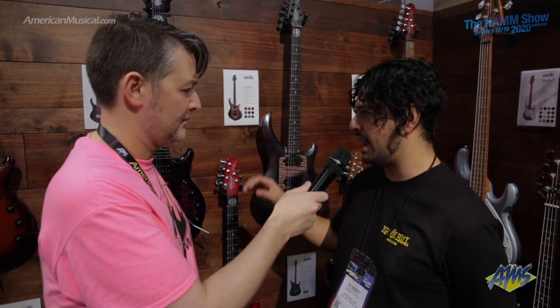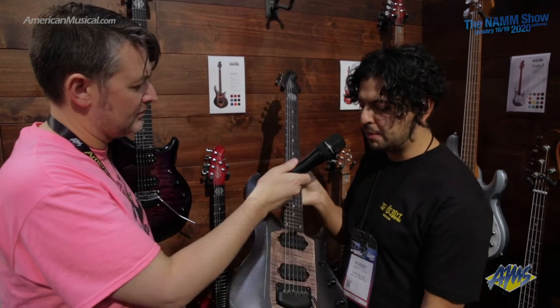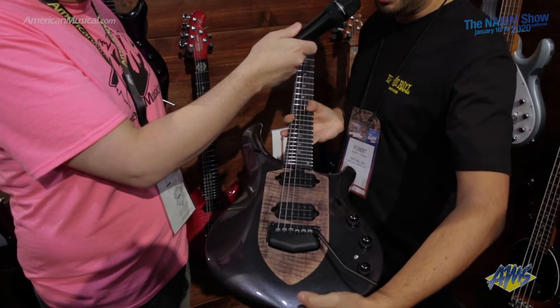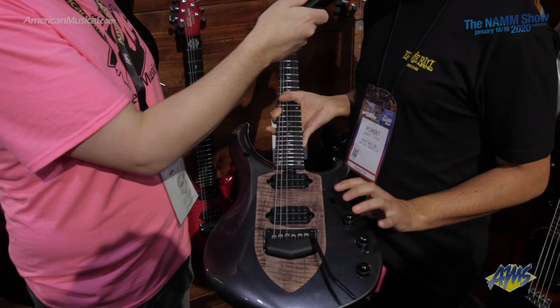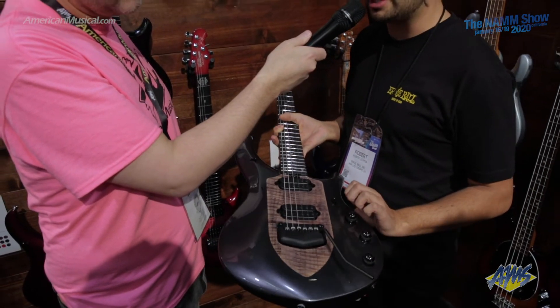So for 2020, we have a couple new finishes. This one here is the Smoked Pearl. Smoked Pearl is a mahogany Okume body with a figured maple top on the shield, and it has the Dreamcatcher and Rainmaker pickups, Piezo bridge system, and all the other attributes we all love about the Majesty. That's a new finish — the Smoked Pearl.